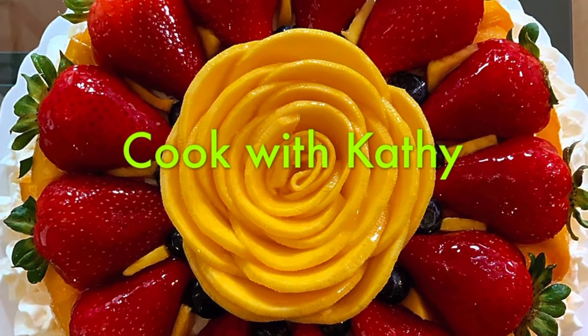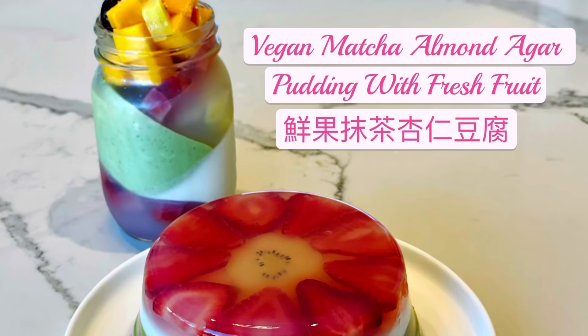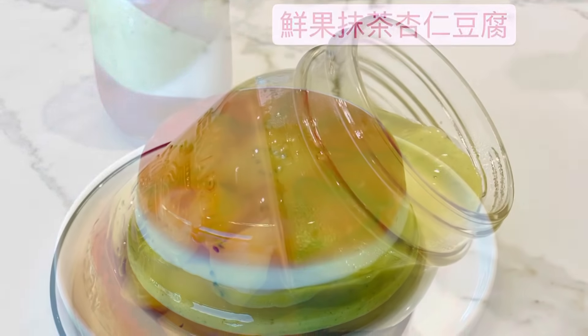Hi! Today I'm going to show you how to make a yummy and healthy vegan dessert for the summer — a pretty multi-layer almond agar jello with fresh fruit.